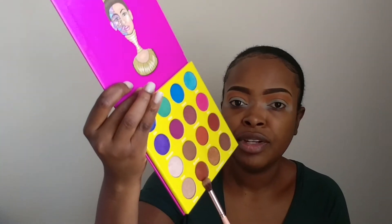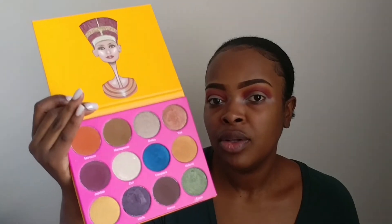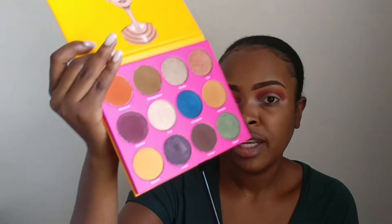To deepen that a bit, I'm going to be using this shade from the Masquerade palette — it's called Zulu. At the outer V area, I'm going to be using this shade Kenya.